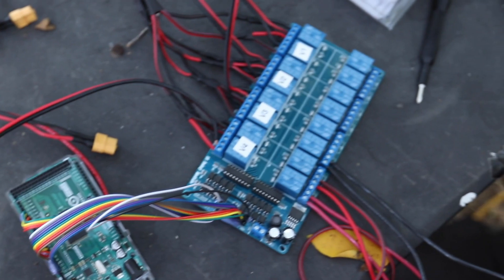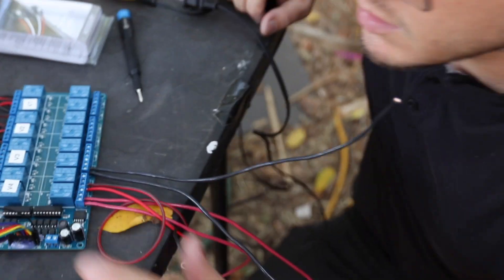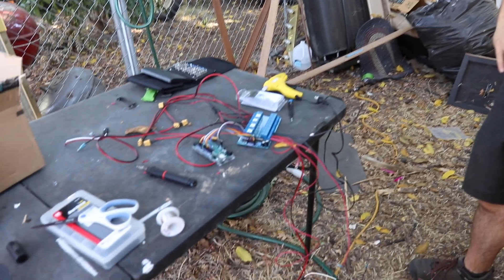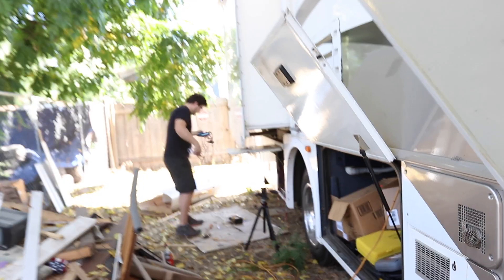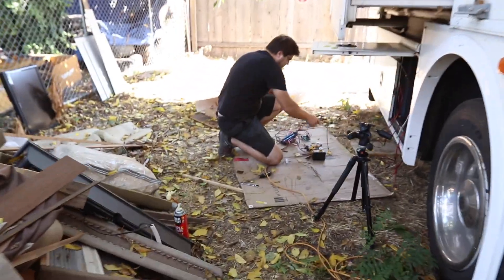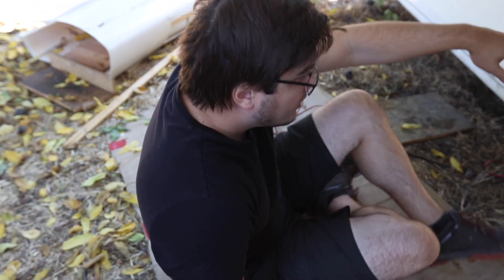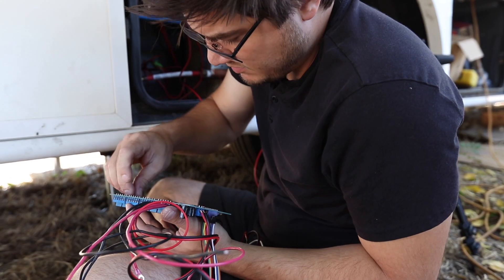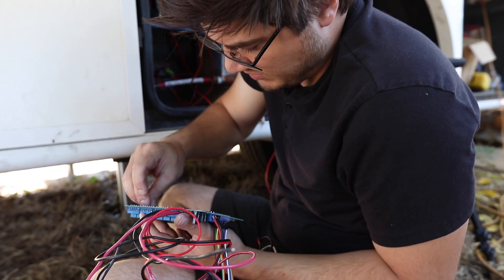Now all I need is the power to the board, and I think it's ready to hook up. Hopefully it's all wired properly. The worst part of double-sided tape is getting the backing off.